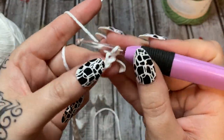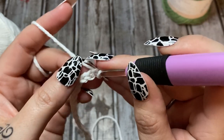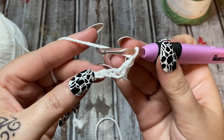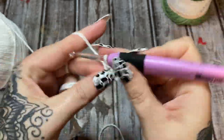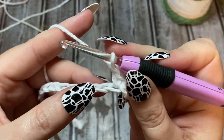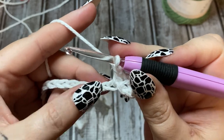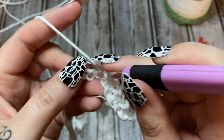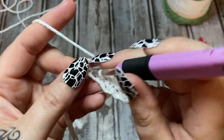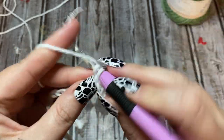Now that we have our 40 chains, you're going to single crochet in the second chain from the hook — not this one, go over to that one. Single crochet right there, chain one, skip a stitch, and single crochet into the next one. Chain one, skip a stitch, and single crochet into the next one. That's basically all you're doing — chain one, skip a stitch, single crochet, all the way across.